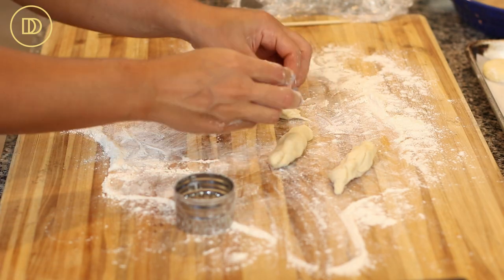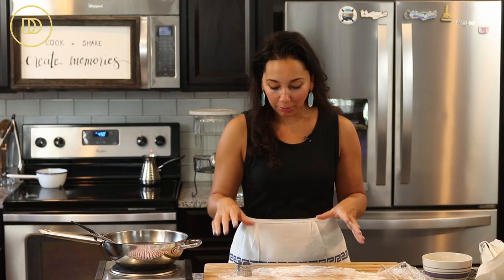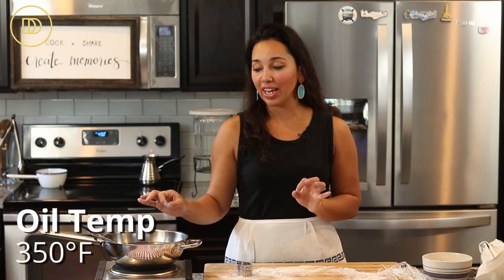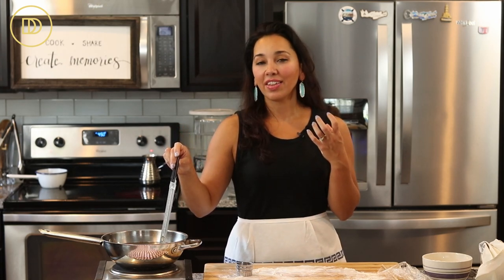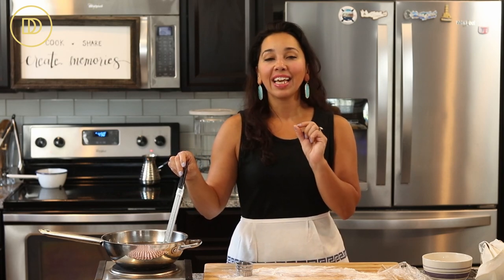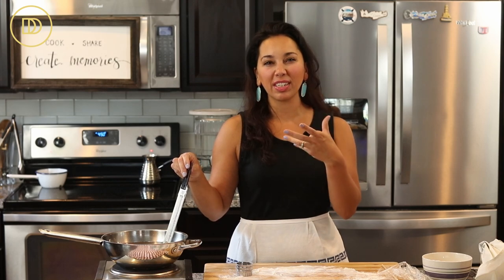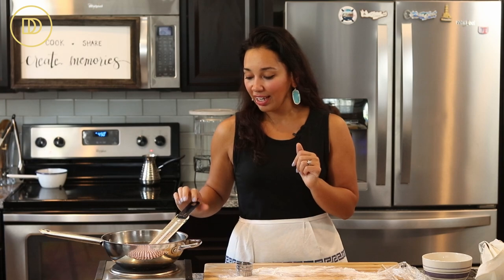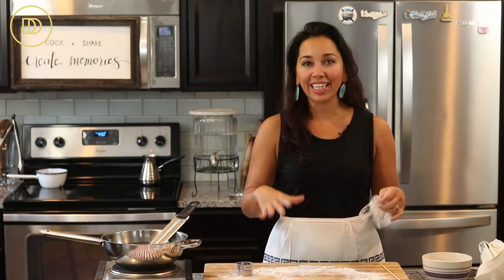Cover the cut donuts loosely with clean kitchen towels and let them sit for about 20-30 minutes so they can puff up a little more. Meanwhile, heat light olive oil over medium heat to 350 degrees Fahrenheit. It's a good idea to have a candy thermometer handy to measure the oil temperature accurately. If the temperature is too low, the donuts will absorb the oil and be soggy and greasy. If it's too high, they'll burn on the outside and may be raw inside. The ideal range is 350-355 degrees Fahrenheit.